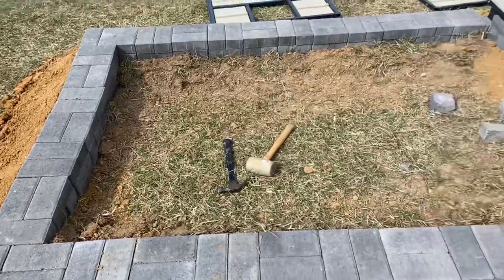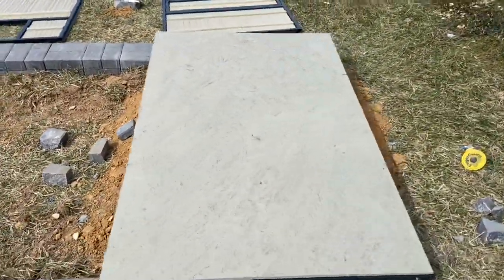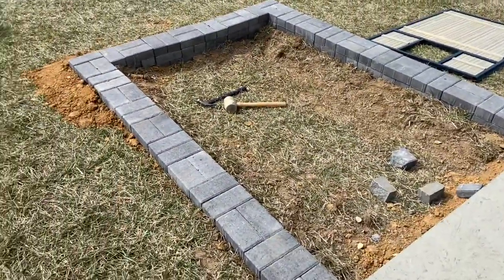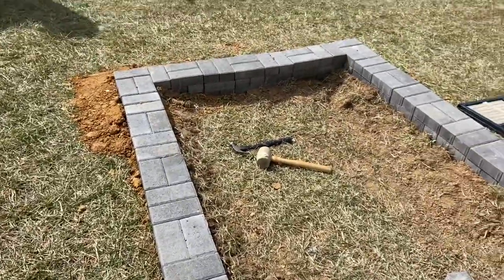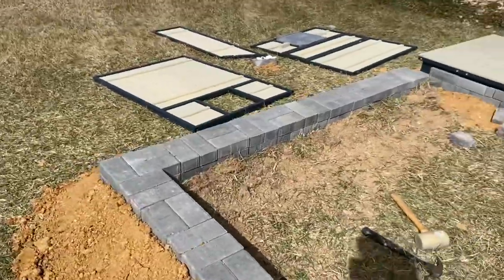So he's measured out and got one of the pieces of floor down here for the coop — the living quarters of the coop. He should have about an inch on each side of his blocks here. Leveled it out. Did about 200 blocks the other day.